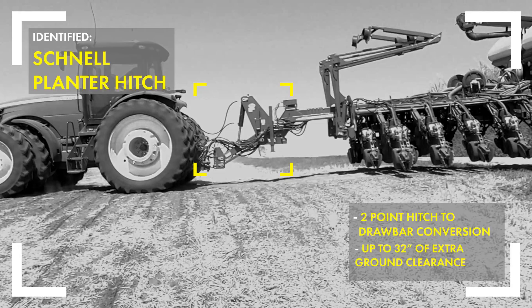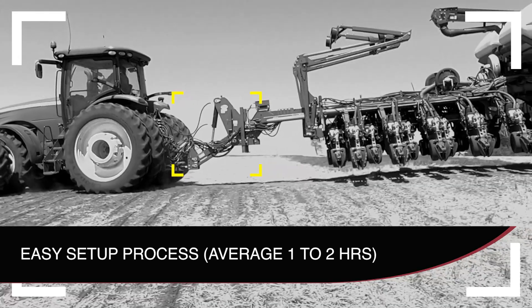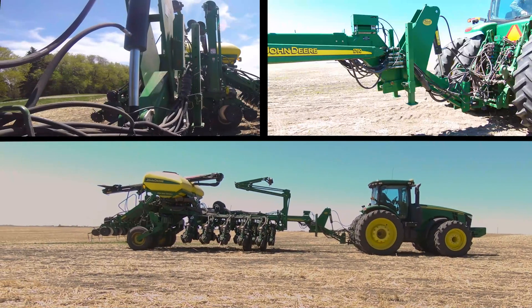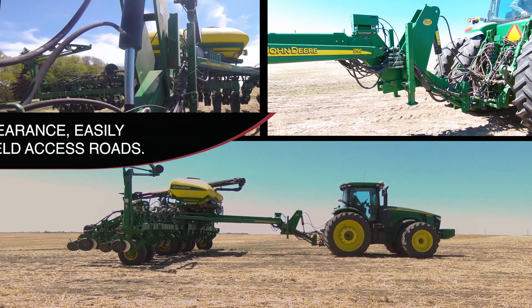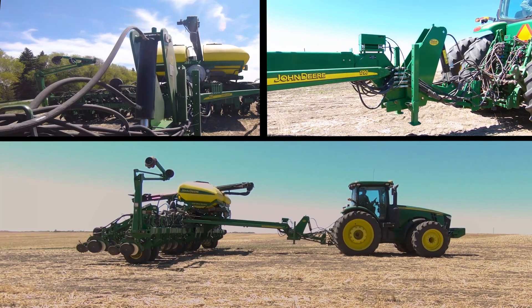Two-point hitch to drawbar conversion, with up to 32 inches of lift. Flip the Pintal Hitch Bracket for even more lift if needed.